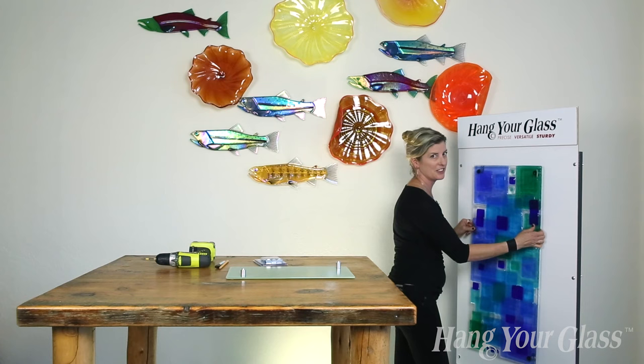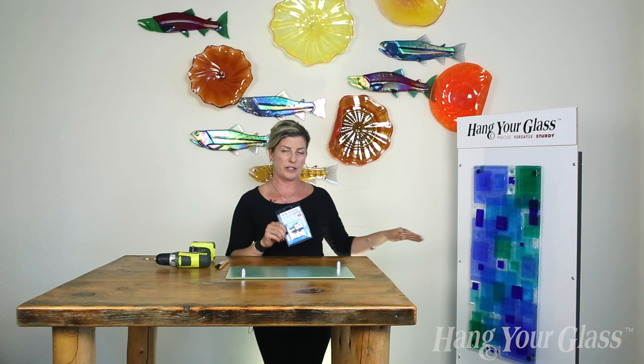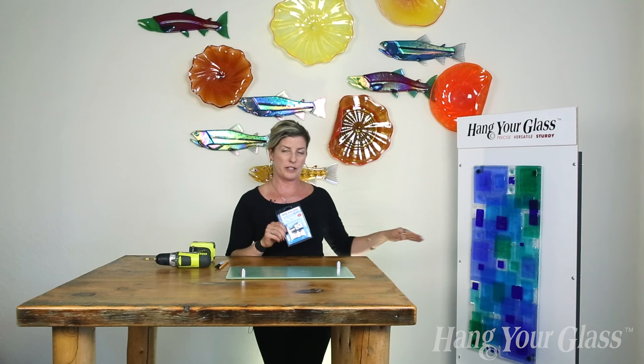Now we've got that panel into all four brackets on the wall. It's nice and secure, not going anywhere. Round standoffs are designed for flat artwork. We're distributing the standoffs around the flat piece of art, and thank you again for joining me and learning more about how to use round standoffs.